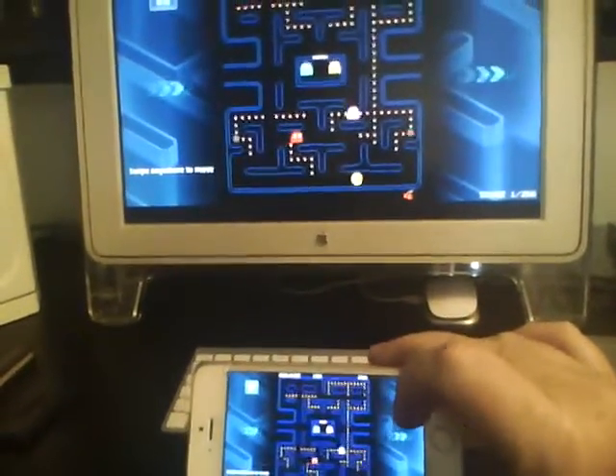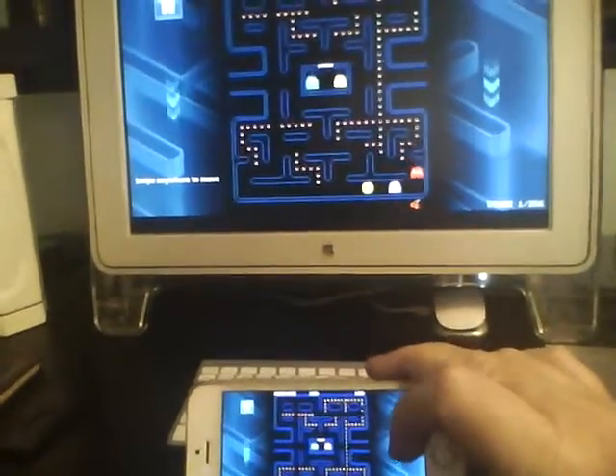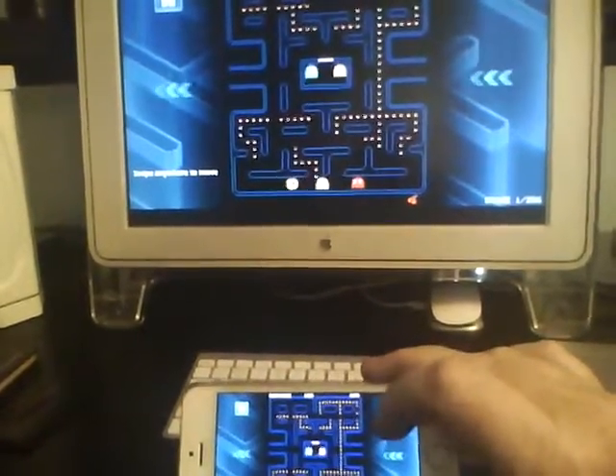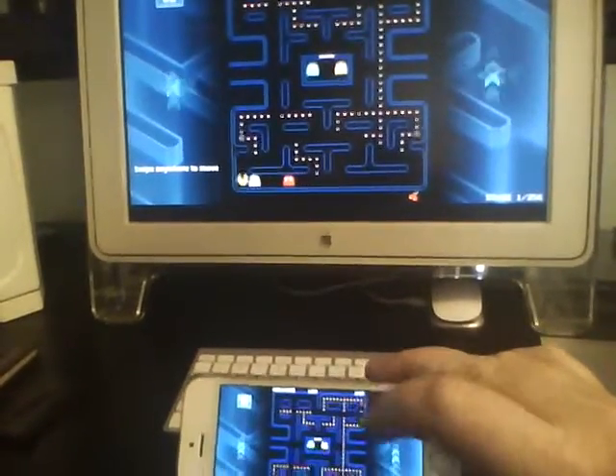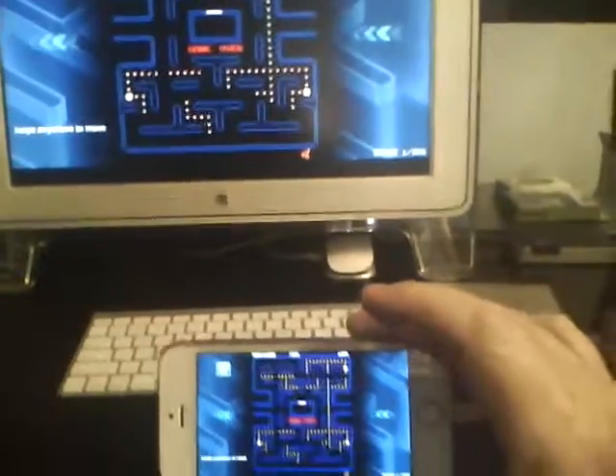As you can see I'm going to get eaten just in a second here. Alright here we go. And you can see that I'm kind of scrolling around with that.